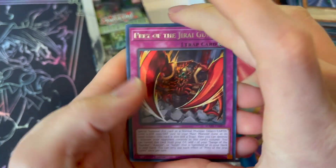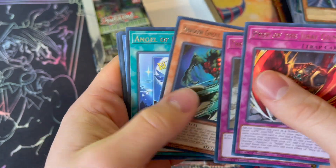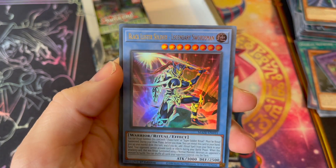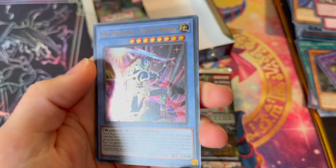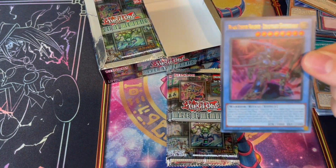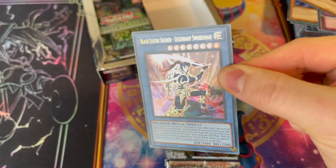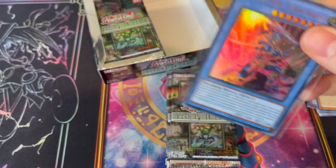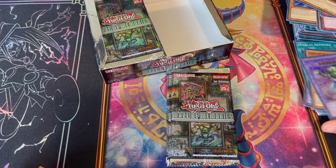The Maze of Memories, Prey of the Jirai Gumo, Treacherous Trap Hole, Shattel Ghoul of the Labyrinth, Angel of Blue Tears — there's our Ultra. Blackluster Soldier, Legendary Swordsman — that's a good pull. That's one of those we mentioned. $10 there — we'll sleeve that up, it's sleeve worthy. Very nice looking card, actually in pretty good shape. No dings. That's our third card worth a good chunk of value.